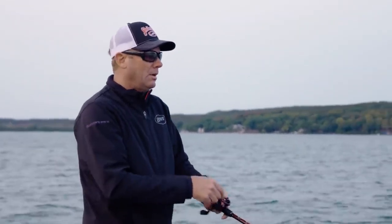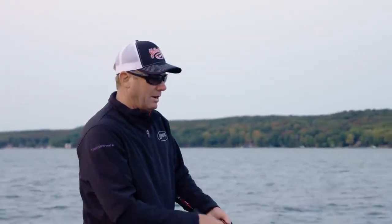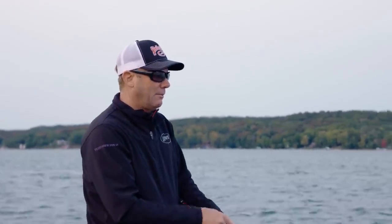There's a lot to it - it's not just chunking it out there and winding it in. We're going to throw swim baits, that's what we're going to focus on today. We'll throw a lot of different techniques, but I think this A-rig is definitely going to be a major player.